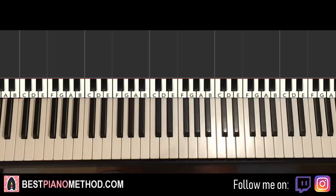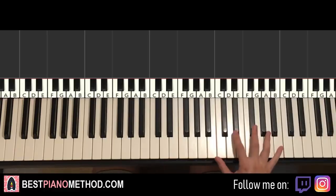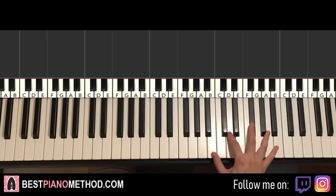Anyway, that's the whistle, our main motive there, that starts off the song. Just repeat it as many times as you want. Let's go right to the chorus section, which is awesome as well.